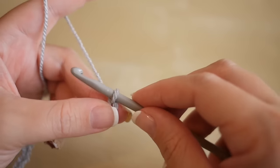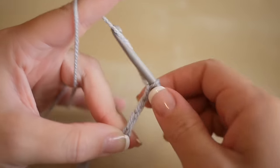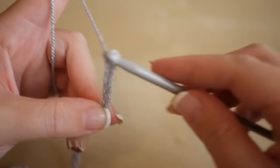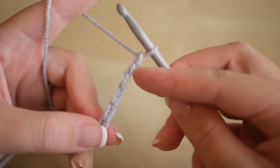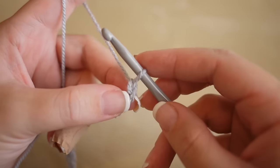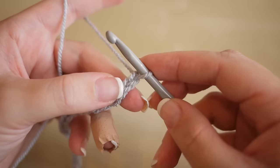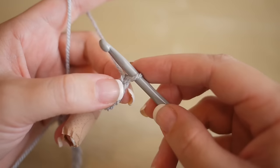I've just chained 50. However many you've chained, you always need an extra five - so one, two, three, four, five. This is to cater for the fact that we need to turn at certain sections and we're going to lose a few stitches as well. We're now going to work our way back across the opposite way, so we're going to skip the first chain.